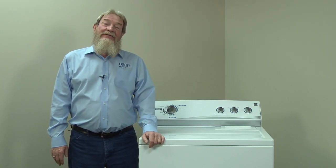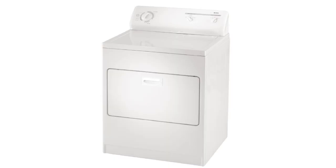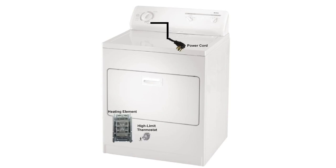Hi, this is Wayne with Sears Parts Direct. Today we're going to talk about troubleshooting an electric dryer that won't heat. There are a few things that could keep your dryer from heating: a problem with the power supply, a broken heating element, high limit thermostat, operating thermostat, thermal cutoff fuse, or timer. Don't worry, we'll help you work through them.